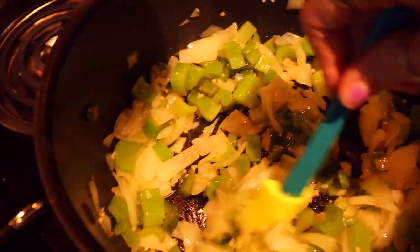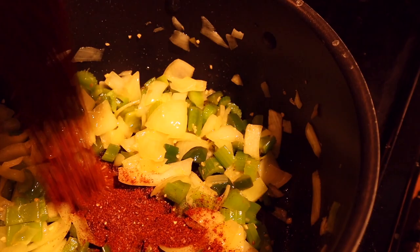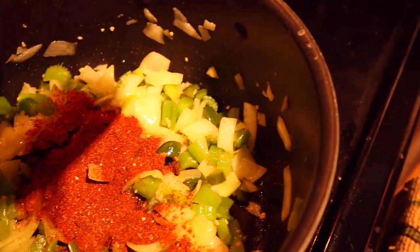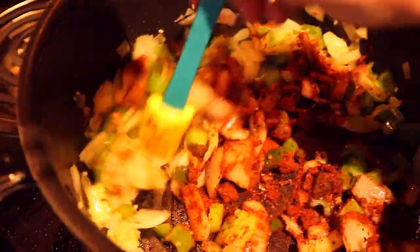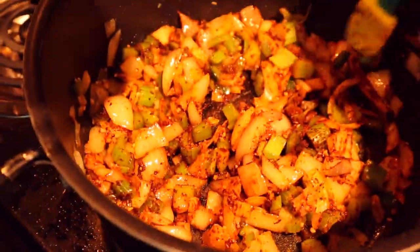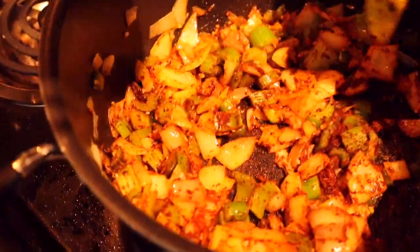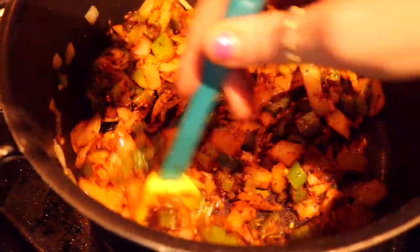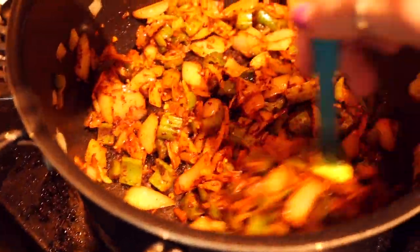Then you're gonna add your spices. I use a hefty amount of chili powder, and then I also add some paprika, salt, and pepper. Typically I would also add cumin but I ran out. Let the spices cook with the vegetables for a minute or two, but make sure you're constantly stirring so the spices don't burn — I've done that before and it's been bad. Don't do that.